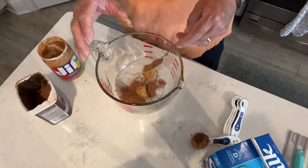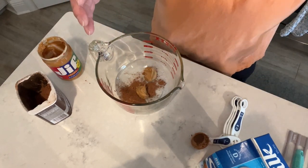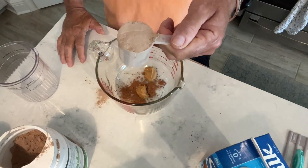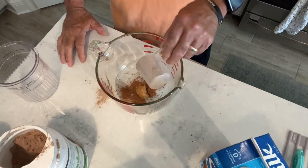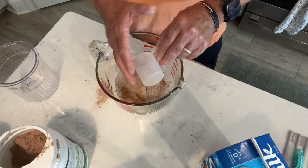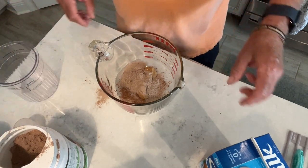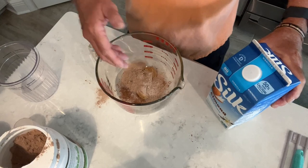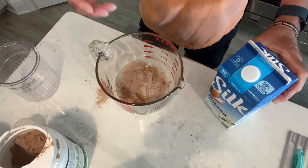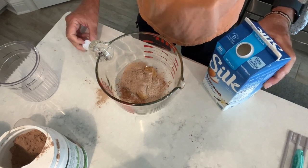Then we're going to add our protein to it. We've got one scoop of the protein mix and we're going to go ahead and dump that in. Okay, and we're going to hold off on that sweetener. We're going to go ahead and get our milk added and get this all mixed up, and then we're going to taste it to see if we need to add any sweetener. So we're going to take this milk.